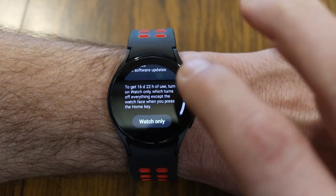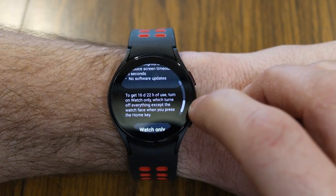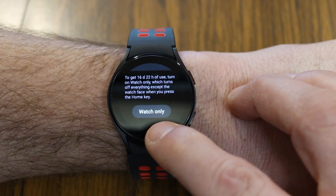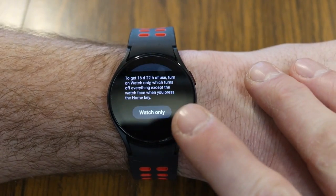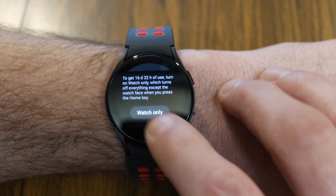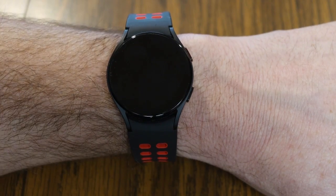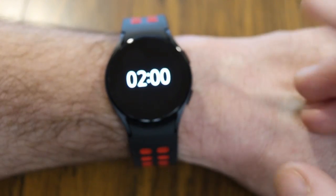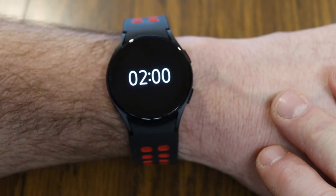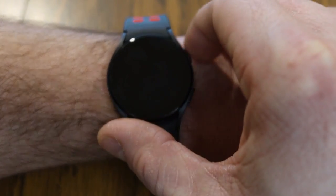If you want your watch to run up to 21 days on a full battery charge, you can go to the 'Watch Only' button. When you tap on that, it removes all the smart features and just gives you the time clock. If you're out and about and just want to temporarily see the time, turn it into watch-only mode to extend battery life. To bring back all the smart features, just hold in the upper right button to restart your watch.